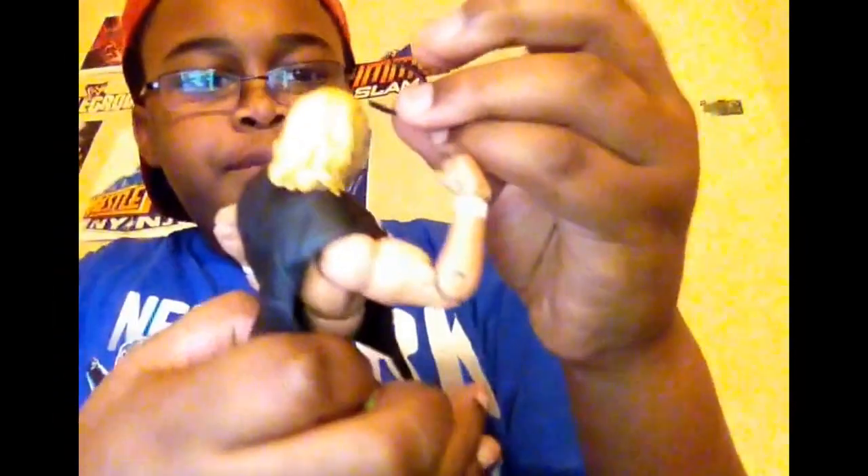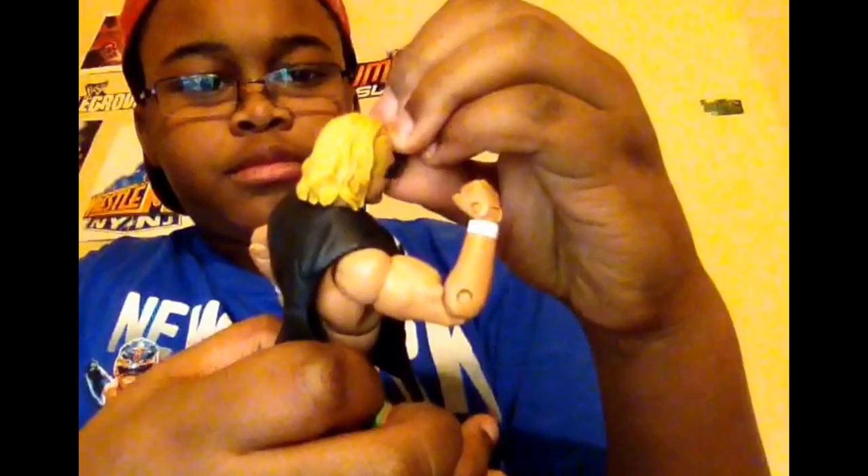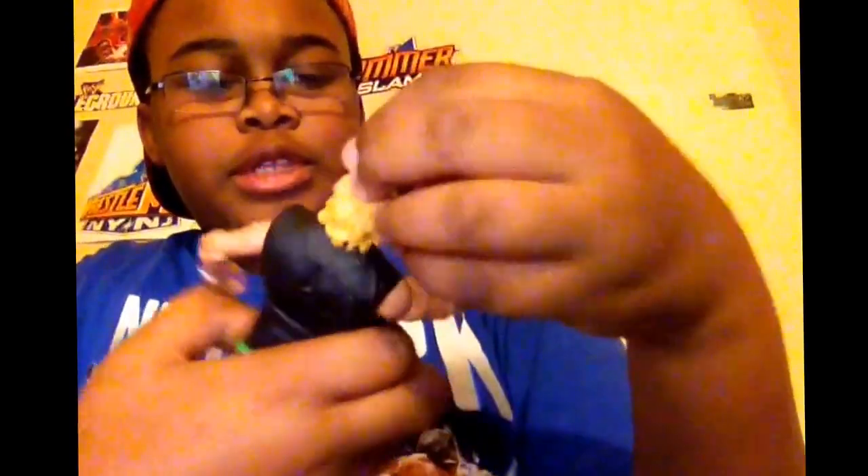Ladies and gentlemen, we got — Billy Gunn. It's not like he's got a mouthful of macaroni. He has this headband and he has this vest, just like Triple H's and Road Dogg's right here. He has another headband right here that just pops right on to his head.